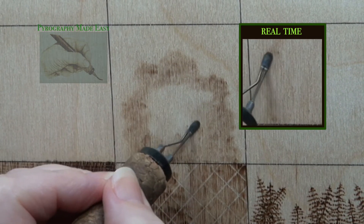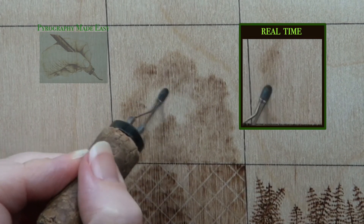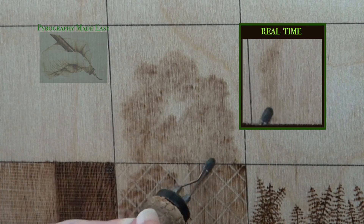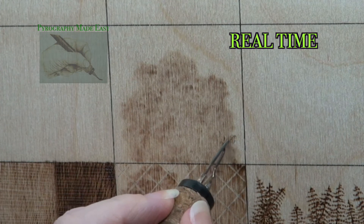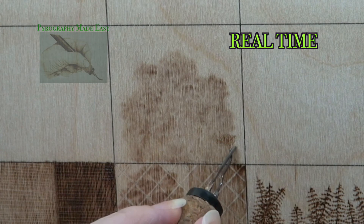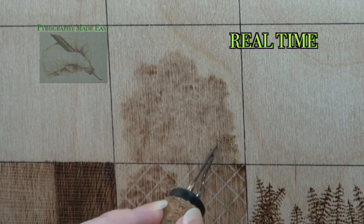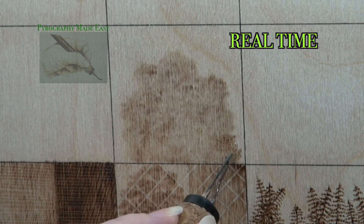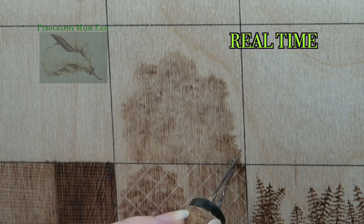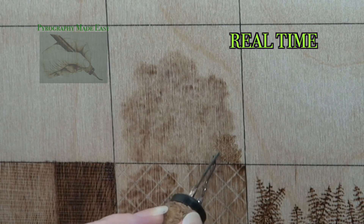Another thing to keep in mind is that the darker the shrub is the further in the background it will seem, and vice versa. Paler colored shrubs will seem closer to the viewer. Switch to a writer pen tip and burn tiny but open circular motion. Open circular motion means that you can see the base color we just burned between the loops on the circular motion. Let the pen tip meander around as you burn. Don't burn consecutive rows of circular motion as that would produce lines on the shrub.